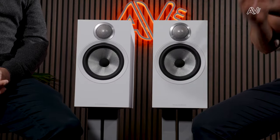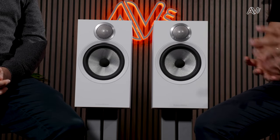Bowers & Wilkins have been doing premium and performance-led loudspeakers for over five decades. The aim of the 600 Series 3, what we have in front of us here today, has really been for the love of music and for the people that first and foremost love music. We've tried to imbue these products with as much technology from our premium high performance models, and over the years that's really enhanced the refinement into what we have here today.